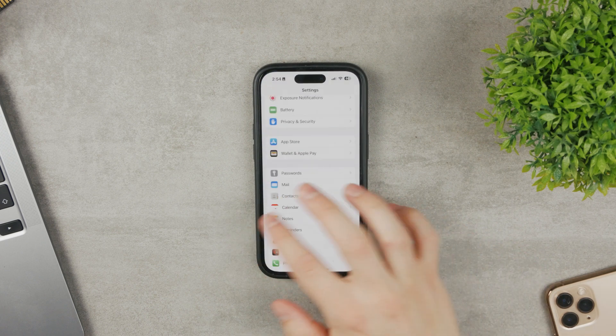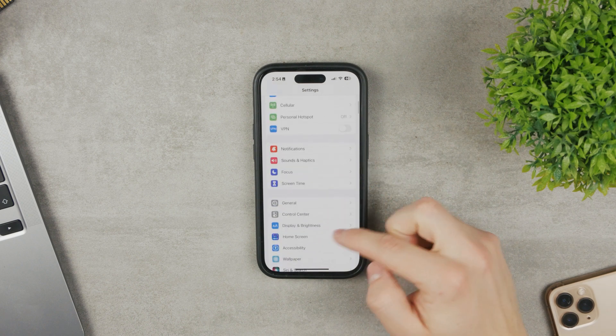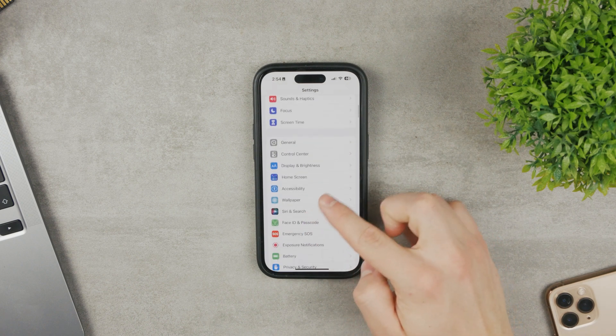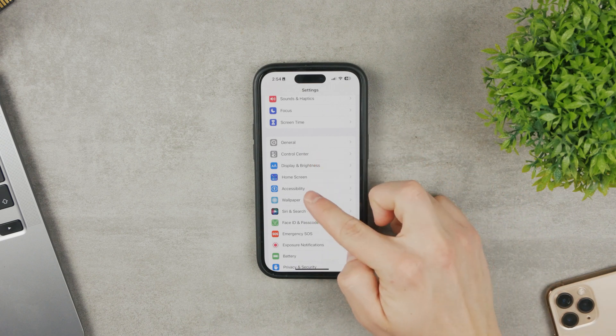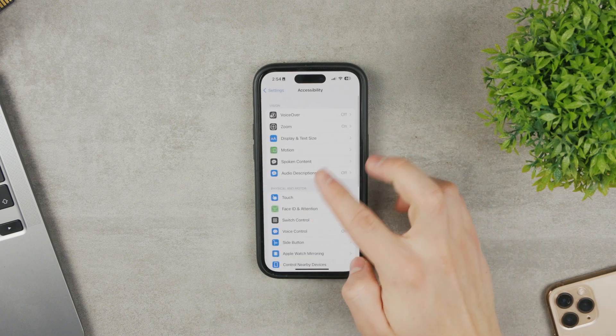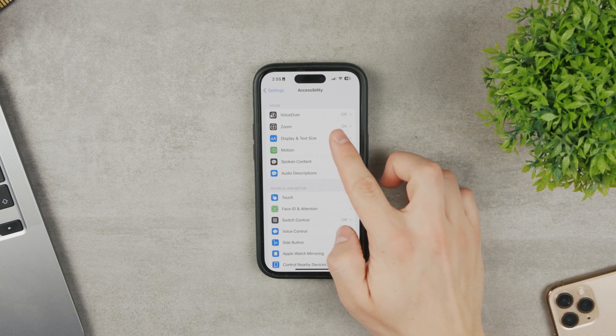If you want to disable it altogether, you can do it very easily in the settings. Open up settings and go back to the main section. Scroll down until you see Accessibility. In older devices it used to be part of General, but now we have a dedicated Accessibility section.